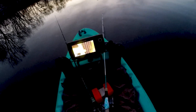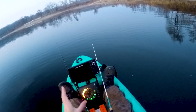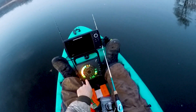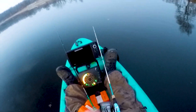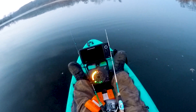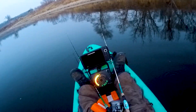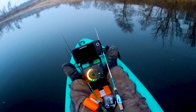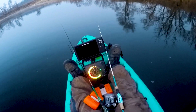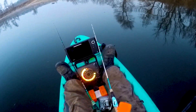Now that we've found our brush pile with down inside imaging and confirmed fish are set up on it, we're rolling over it with the ice flasher to mark the same cover with flasher electronics. We're in 14 feet of water and the cover comes up all the way to four feet — that's all fishable. We'll get a good bead on how this cover is set up and drop buoys to mark it. The bottom is about 14 feet and I'm going to pitch a buoy out to give me a general reference point.